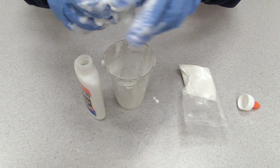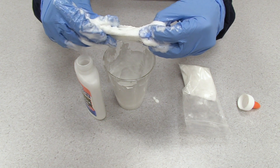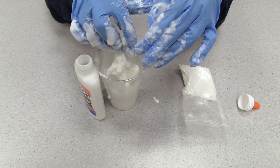You may have noticed that when we pull quickly, the slime breaks in half, but when we pull slowly, the slime is able to stretch. This is because the slow pulling allows hydrogen bonds to break and then reform, allowing the chains to more easily slide past one another.